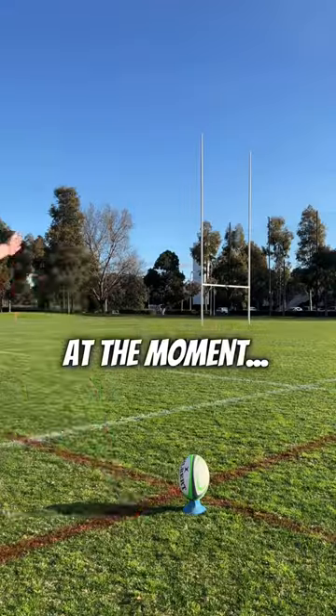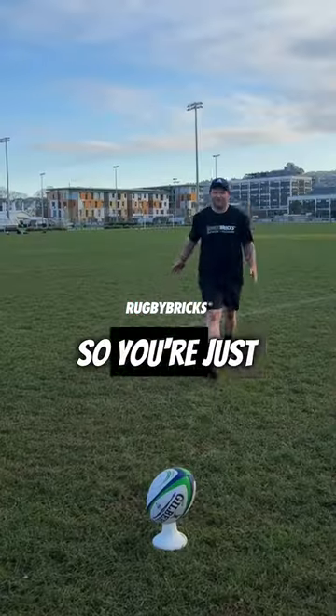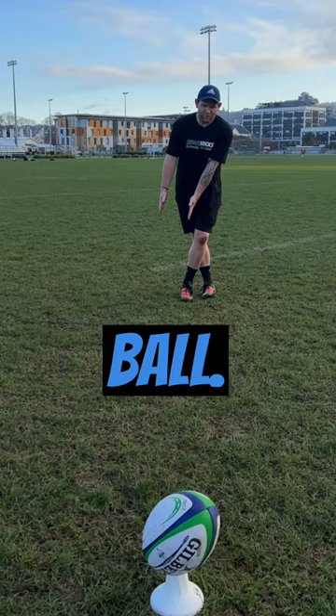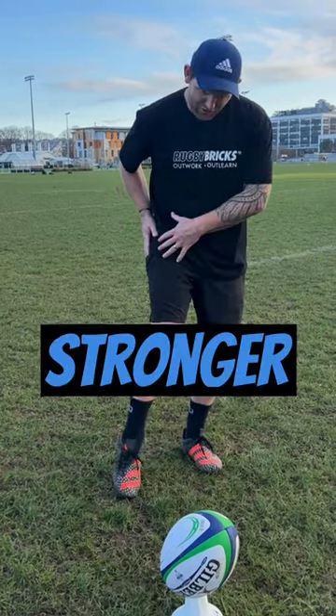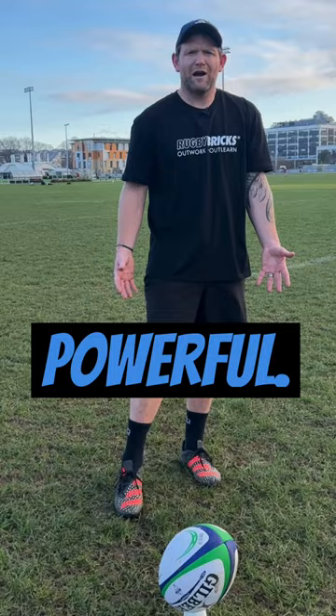If you're struggling with your strikes at the moment and just not hitting the ball well, try this little change: get a little bit higher on the ball. By the time you get up to the back of the ball, your hips are going to be behind it, you're going to have a stronger foot, and similar to kicking out a hand, the ball is going to be in front of you where you can be more powerful.